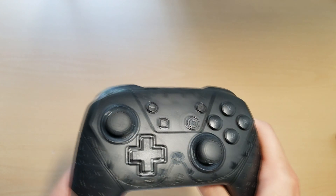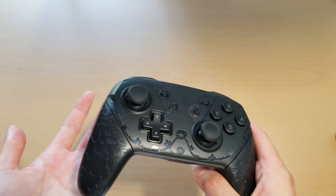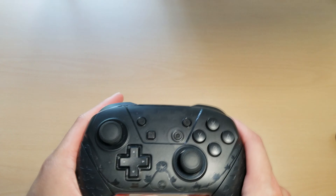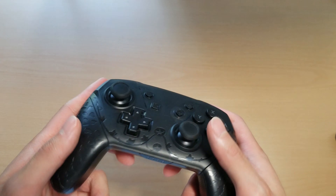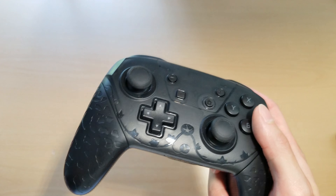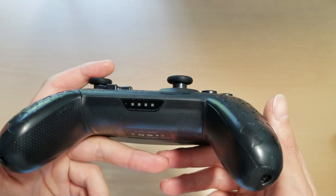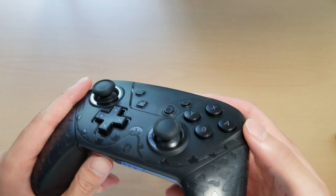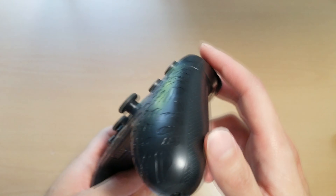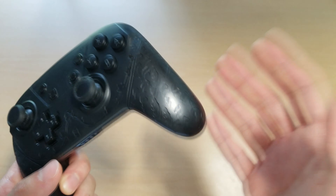The controller also has rumble, which is okay, but it's not as good as the rumble in a DualShock or Xbox controller. I left mine on because it doesn't really annoy me too much, but I feel like some people might disable it if it becomes too irritating. The rumble on this controller is more of a light vibration, more similar to a smartphone vibration than a controller vibration, and it makes a higher pitched noise whenever it's running.